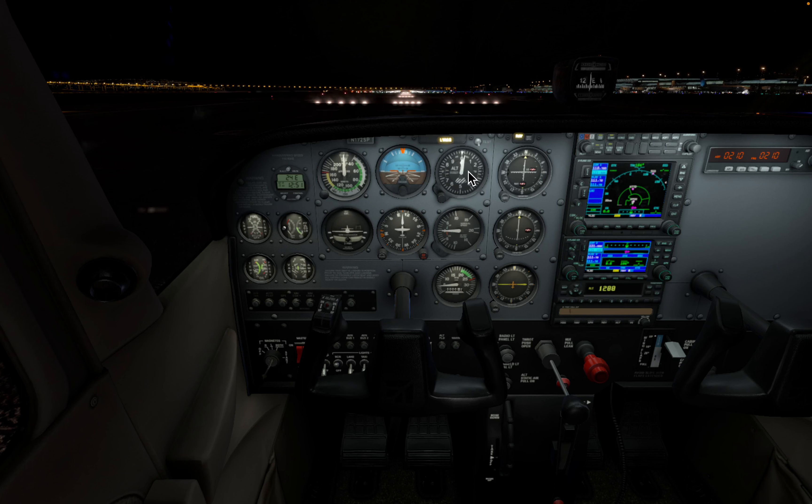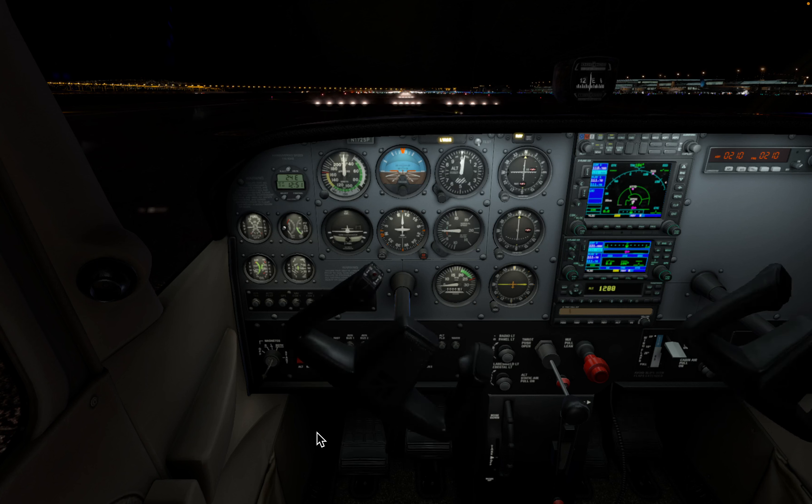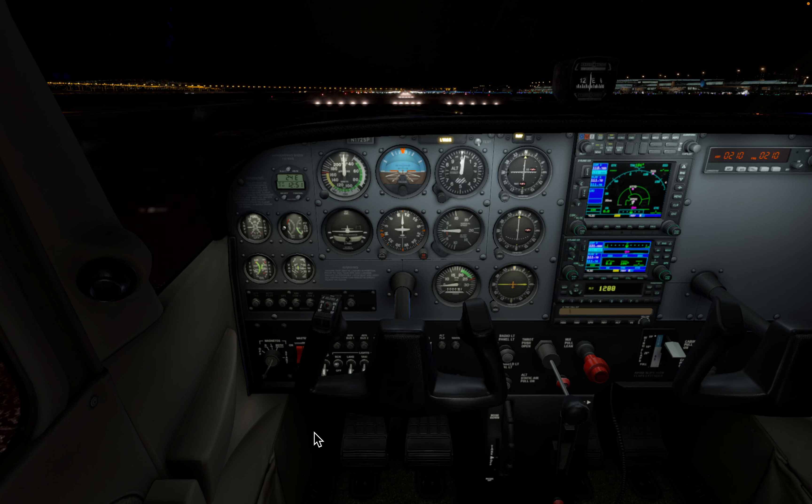Before we even think about taxiing, it's crucial to do our pre-flight checks. We go through the checklist — if you have it written down or in book form, you bring it out and go through it, making sure everything is in order. We're going to check fuel levels, engine oil, controls, and all the switches. We don't want any surprises mid-flight, so remember: a thorough pre-flight is a safe flight.